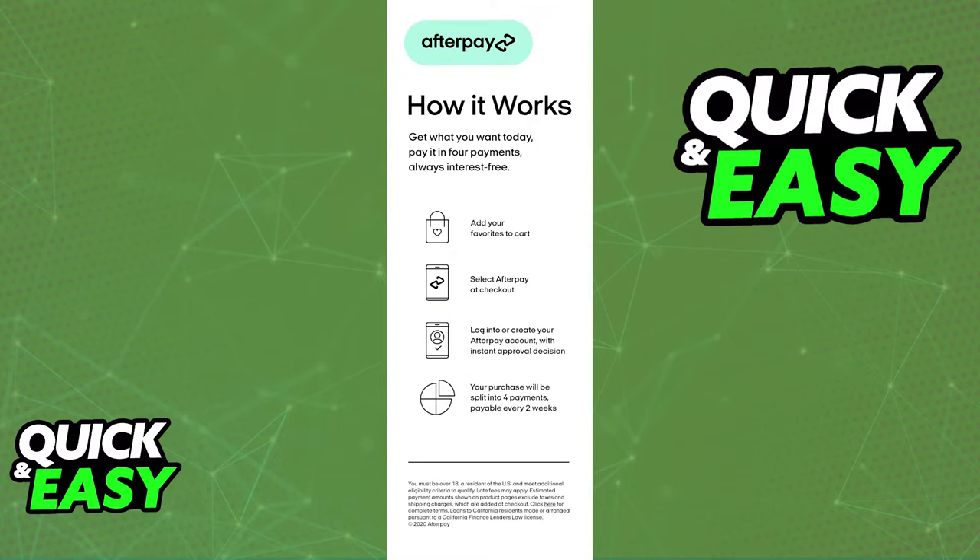Sadly, as of today, the only way to properly enable in-store payments is to use the actual Afterpay card provided by the app. Besides using the card they provide and the installment plan they give you, there is no other way to pay through Afterpay without using this card.